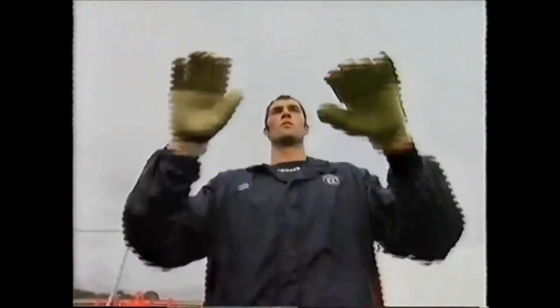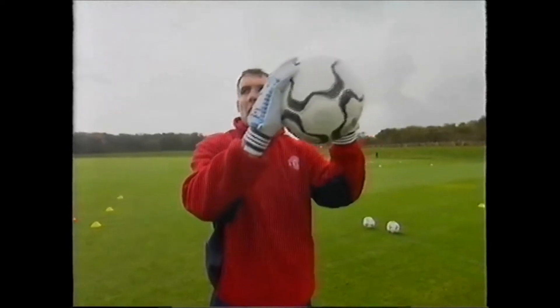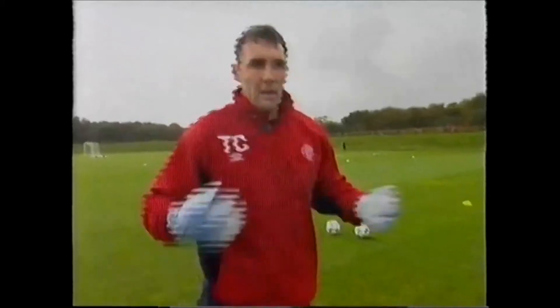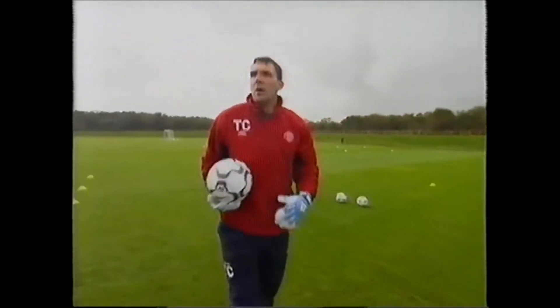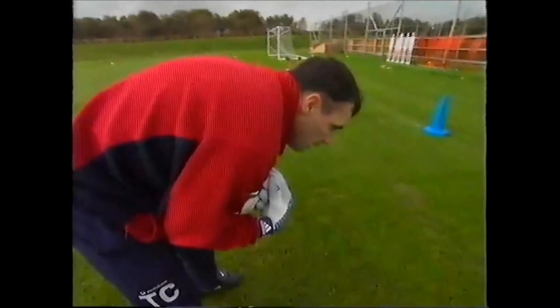Elbows bent, watching the ball right in. If you take it there, you've got more chance — if you do mishandle it, it's going to drop into there. Whereas coming to catch it there, it's just going to bounce straight back out. So you're looking at really anything above badge level, you want to be catching — hands out in front. Anything down there, you go that way.